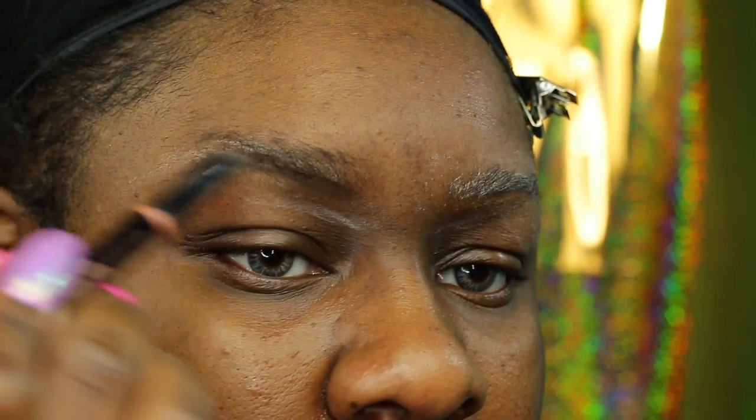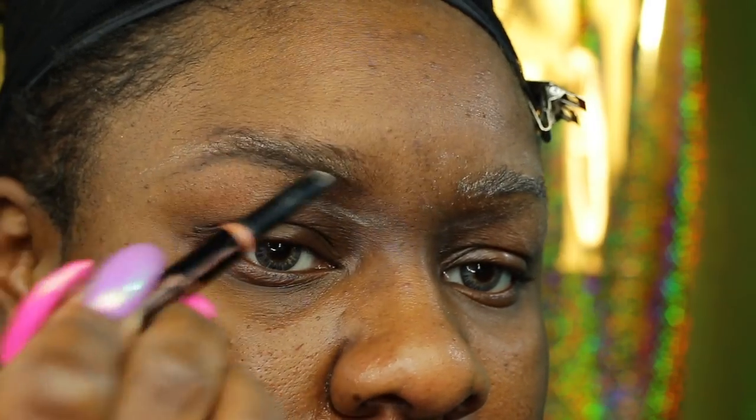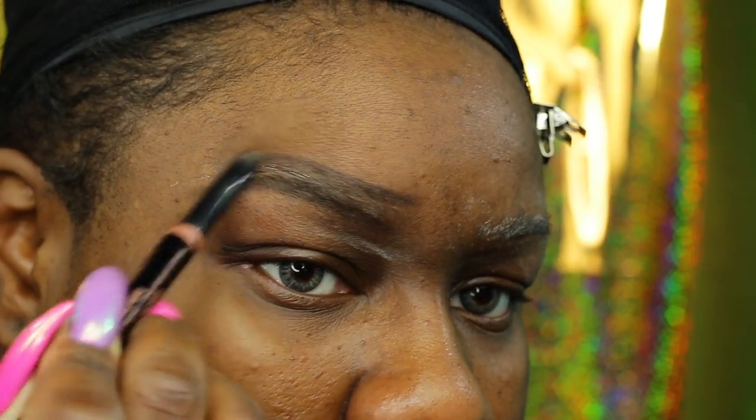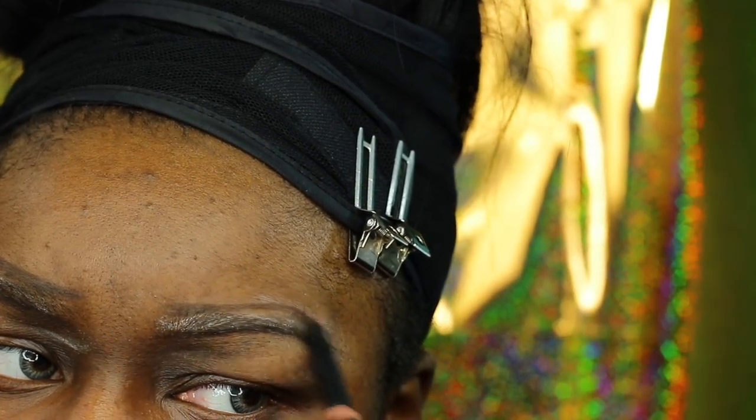I'm just going to jump in and get these brows together. All the products I use will be listed down below. I'm just using my Anastasia Beverly Hills Brow Definer in dark brown just to map out my brows. I feel like if my brows are not together, nothing is together.